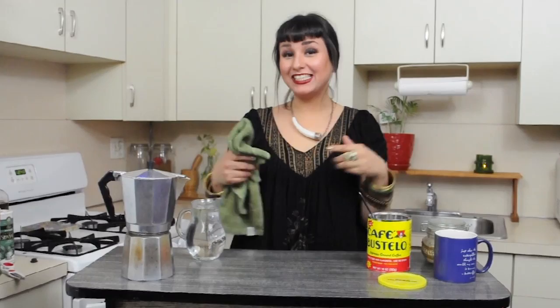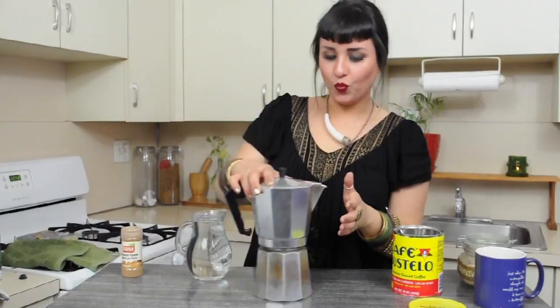Hey guys! Welcome back to my creative cocina. Today I'm going to share with you how to make coffee — but not just coffee. We're talking about Café Bustelo. Shout out to my Latinos out there and those who love us. You know what time it is, so let's do it.